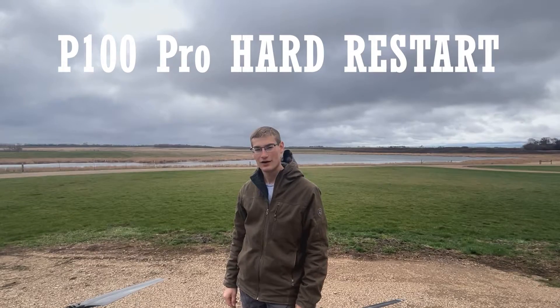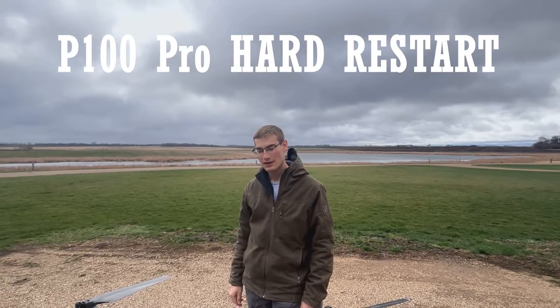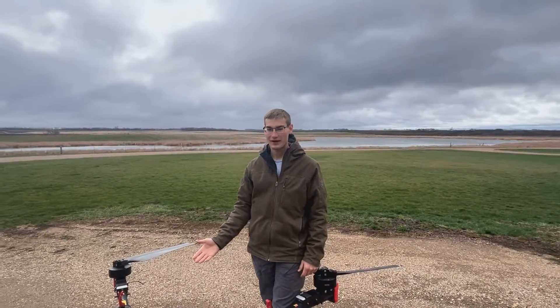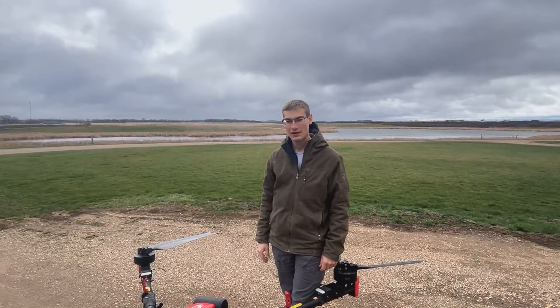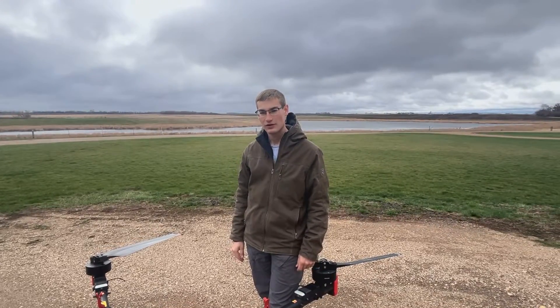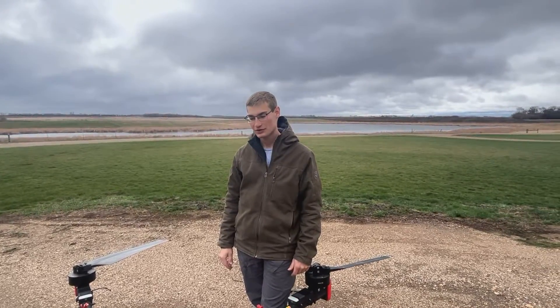Today I'm going to show you how to do a hard restart on a P100 Pro. This drone has a UPS in it to keep the computer alive during battery swaps — it doesn't actually shut off when you turn the batteries off. So if you're in the field and you have issues and you want to do a restart right away,